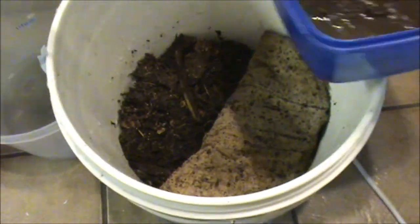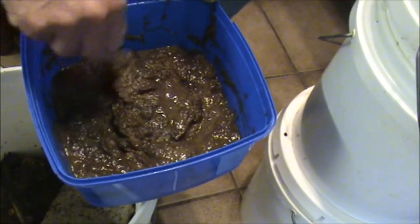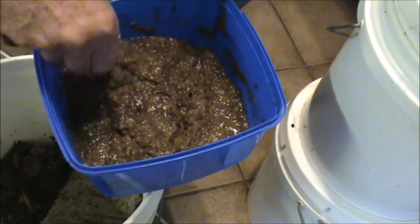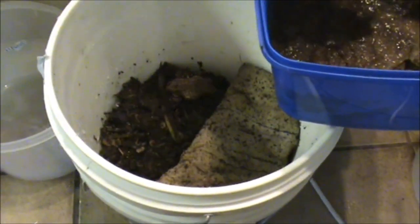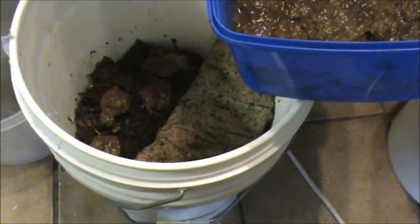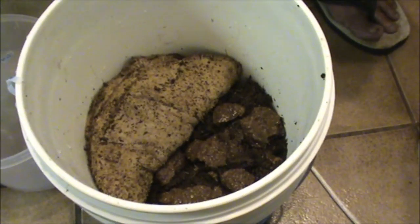I've got some of this compost worm thick shake that I made yesterday. This has banana skins, egg shells, vegetable scraps, and egg carton all mashed into a sort of a slurry. I'm going to spoon some of that in, just a few dollops here and there. That'll make them very happy. I'll put some in the other one too.